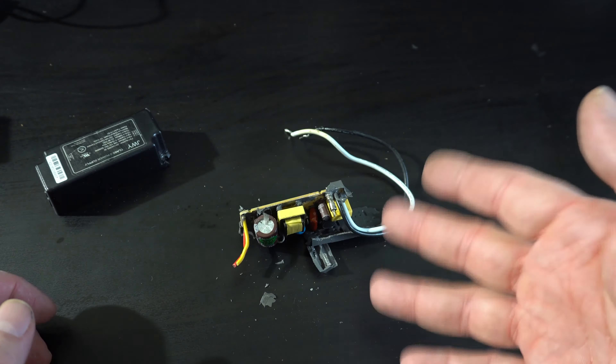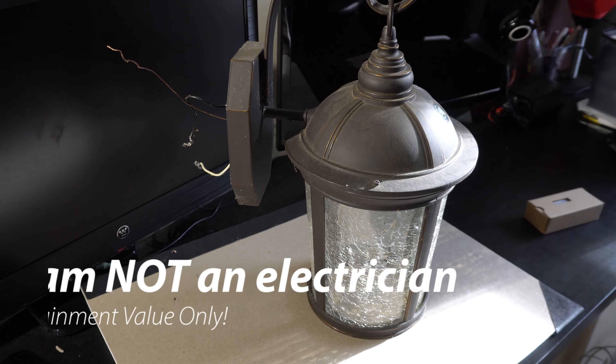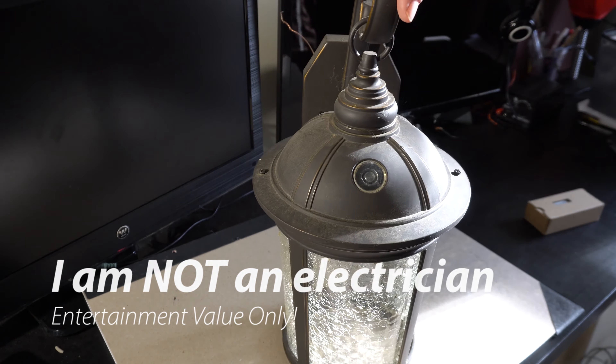Just to stop for a second — I'm not an electrician. Consider this video informational purposes only, non-instructional. I am just an amateur here.